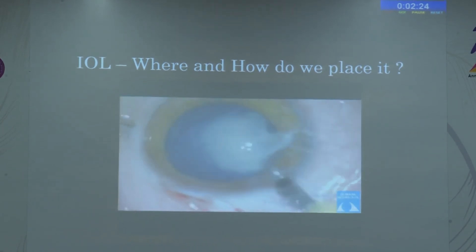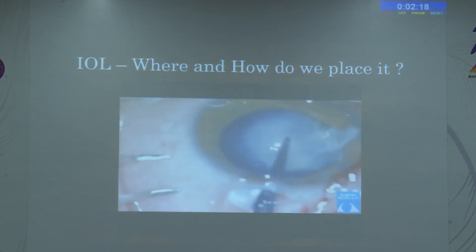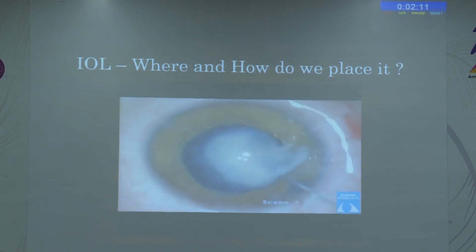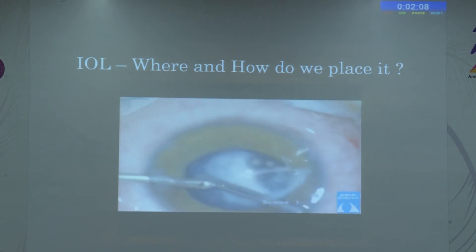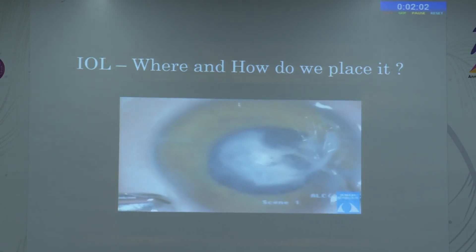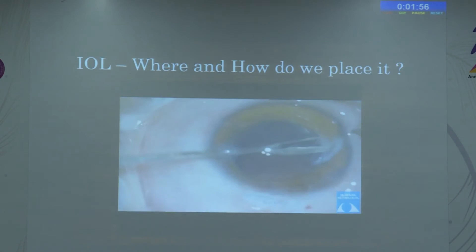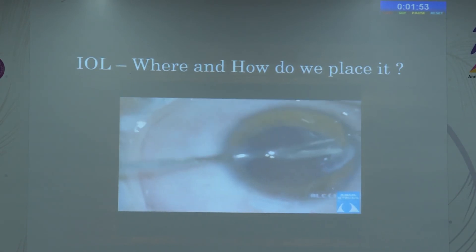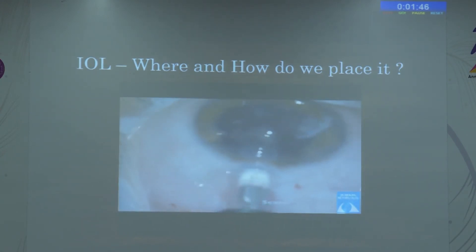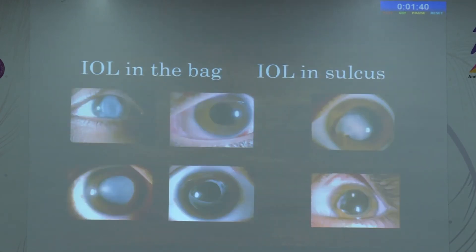Here we see a traumatic cataract with fibrosed and fused anterior and posterior capsule. We maintain the anterior capsule — this is the most important management in trauma. Even if the posterior capsule is not reliable, a good sulcus allows lens implantation. Here there was a fibrovascular band requiring cautery removal, and the posterior capsule was fibrosed. There was no intact bag but good anterior sulcus support, so we placed the lens in the sulcus. Primary implantation can be in the bag or sulcus depending on capsular integrity.